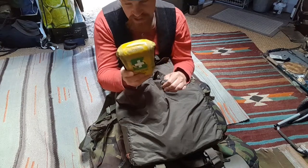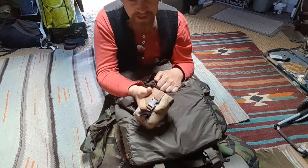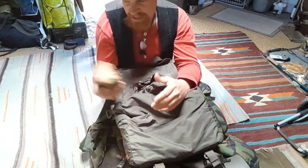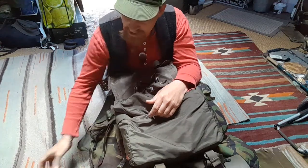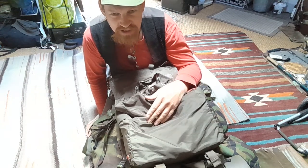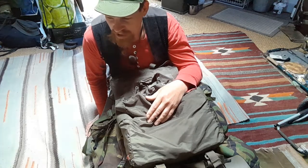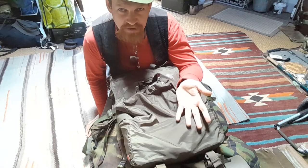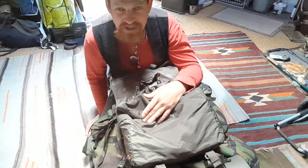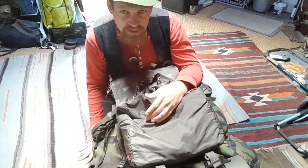First aid kit with tourniquet — this is the bigger first aid kit. Binoculars — used many, many times, really happy I took those. I took the first aid kit because I'm skilled and trained in first aid, including more complex stuff. I feel it's a responsibility when carrying gear — not just for yourself but for others, in case you have an opportunity to help. So I carried more first aid than I would personally need.